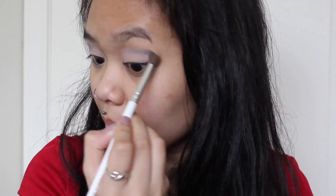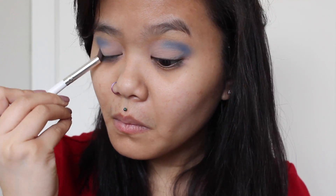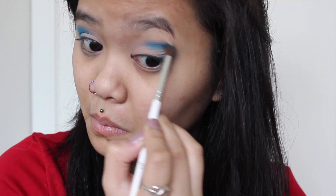I'm gonna go in with the Urban Decay Full Spectrum Palette and first I'm going to be blending Metamorphosis into my crease. Over the top of Metamorphosis, I'm going to be blending Blindsided into my crease and outer V as well. I feel like Blindsided looks even better on top of Metamorphosis.